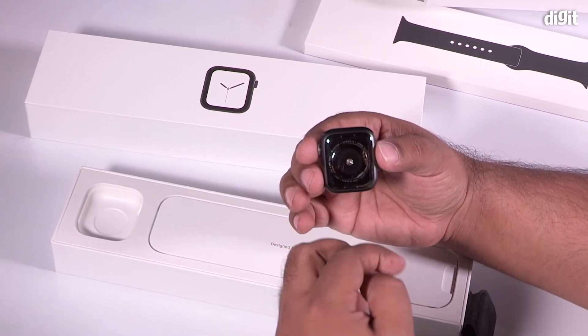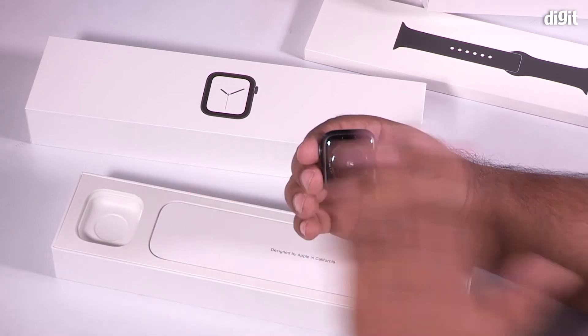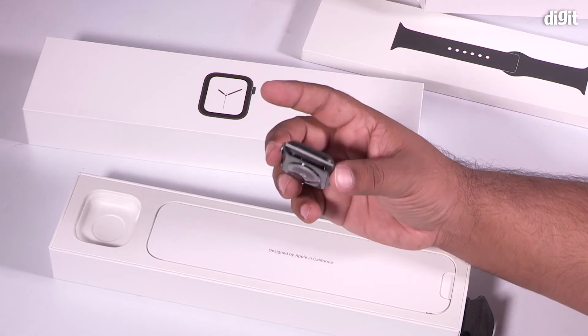What's also changed is the back. Earlier editions of the Apple Watch had a stainless steel back with ceramic in the middle, but this time, in order to improve LTE performance, Apple has made the entire back out of ceramic — black ceramic.